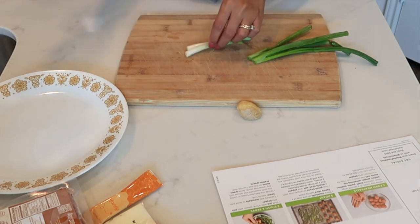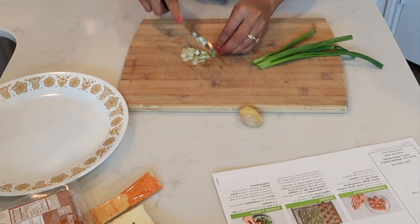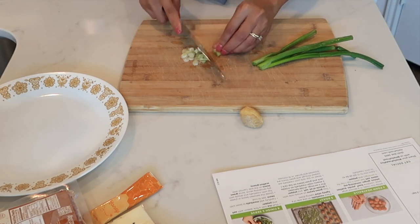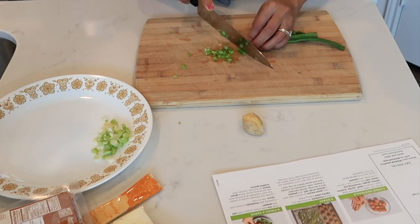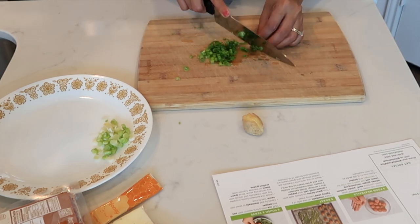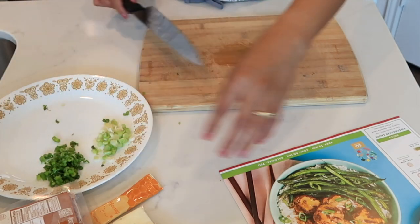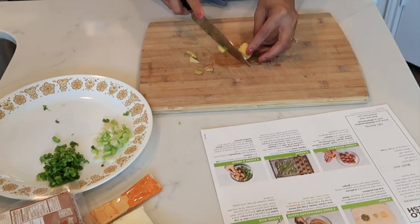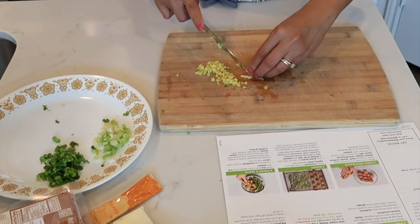I already washed everything, so let's start cutting. Separate the scallion and cut it into small pieces, then do the same for the green part. We're done with the green scallion, and now moving on to our ginger. We are done with our tiny ingredients.